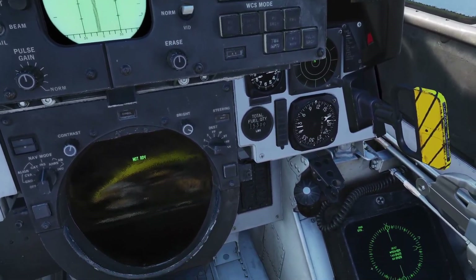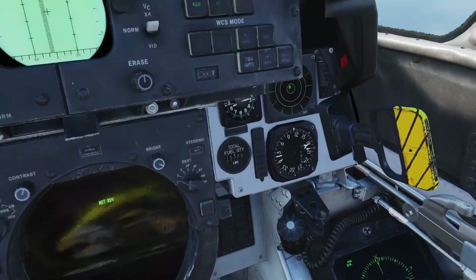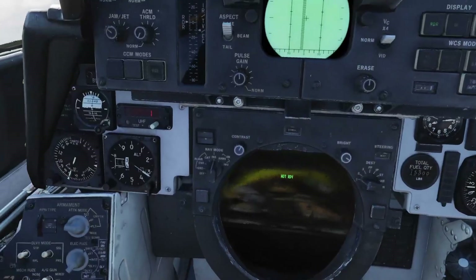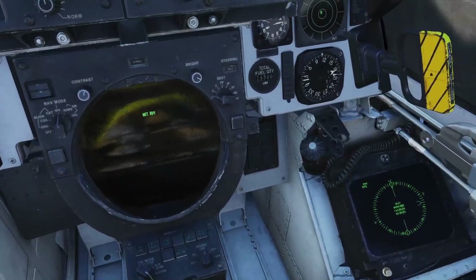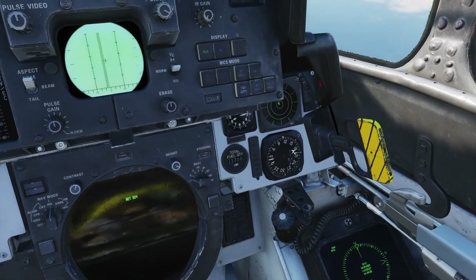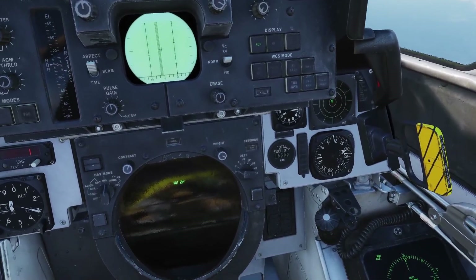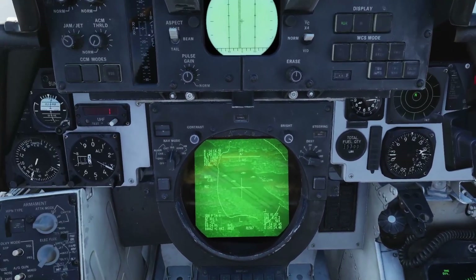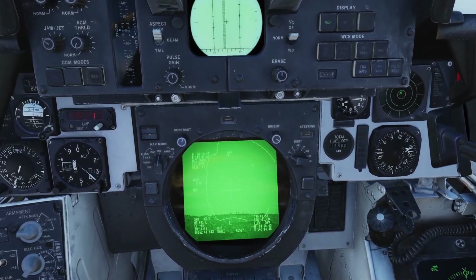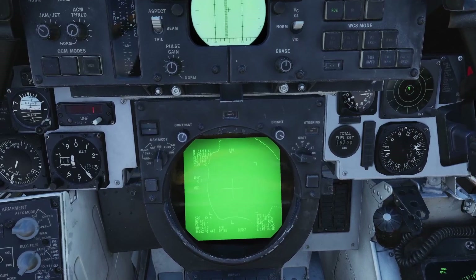Now we're 16-17 miles out from target, which is about a reasonable range to start trying to find targets. The zooms on the lantern are not great so we don't want to be too far out. That's already on the target from previous attack runs.